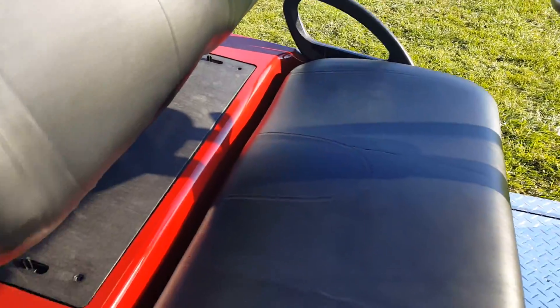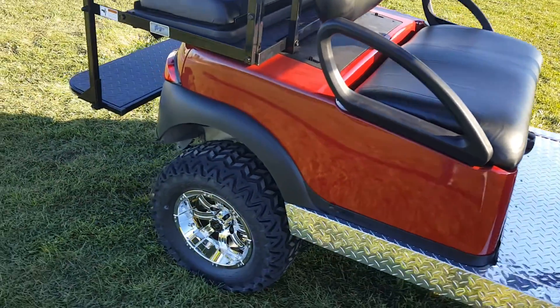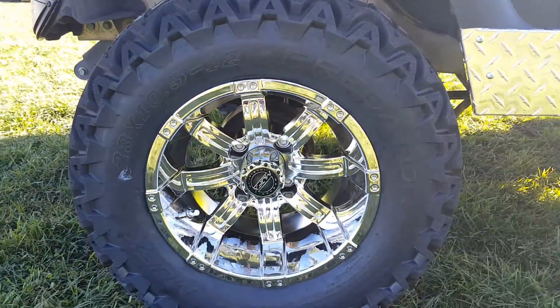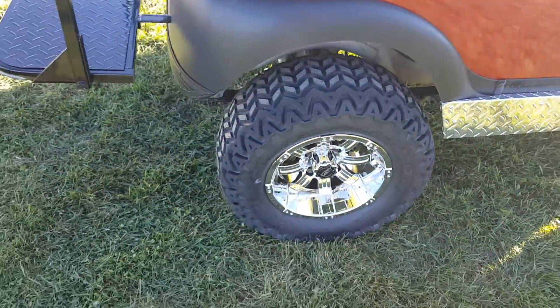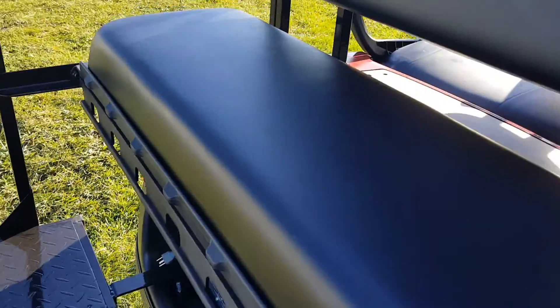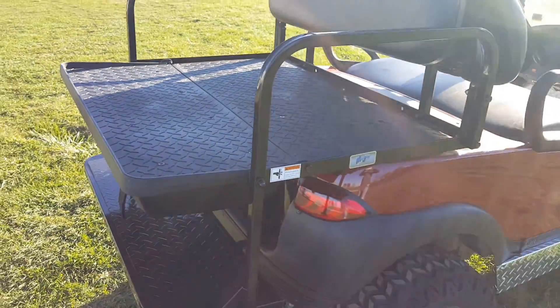It has the turn signal package and street legal light package. Got the rear flip seat as well, 14-inch tires, along with the rear flip that can turn right into a utility bed in just seconds.